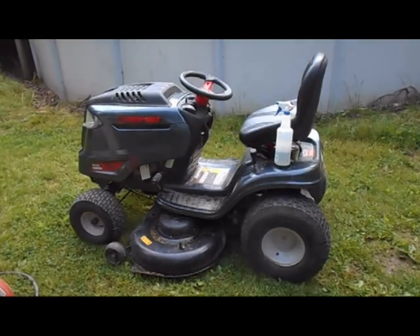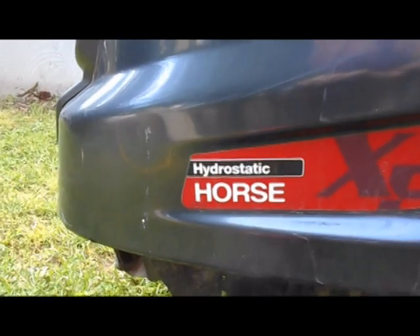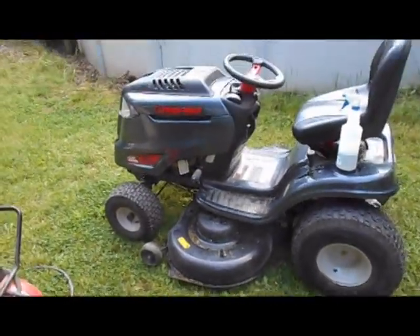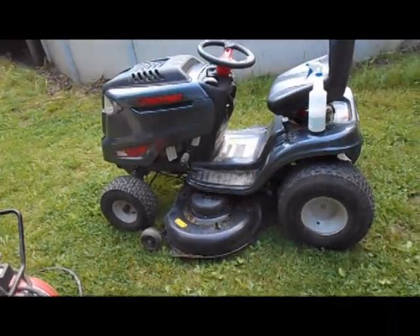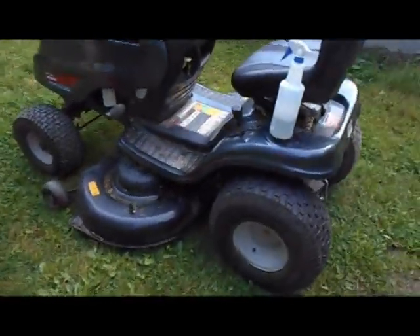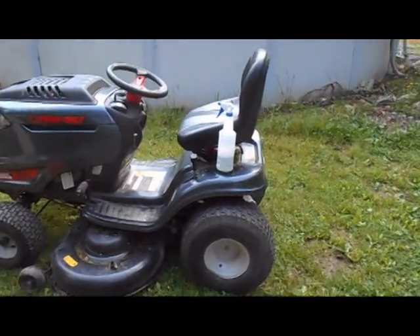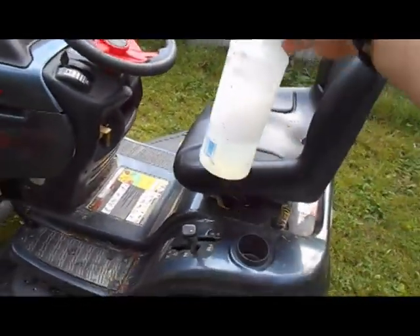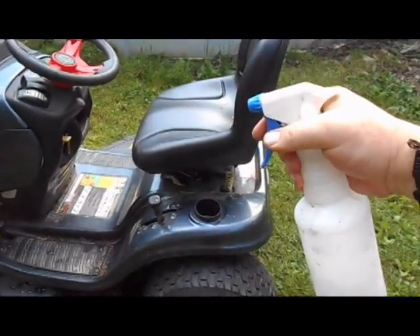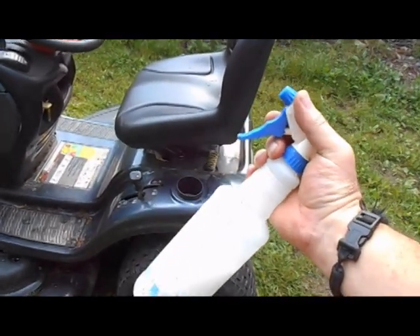Here's our lawn mower that we need to fix. I call it a horse because if you look right there on the side, it says it's a horse. We ran over a piece of wire and it poked through the tire and that tire is now flat. We've got the air compressor out here and put some air in so that we can spray the tire with this handy dandy container of soapy water. When we spray that on there, the air leaking out is going to make bubbles, and that's how we're going to find our hole.